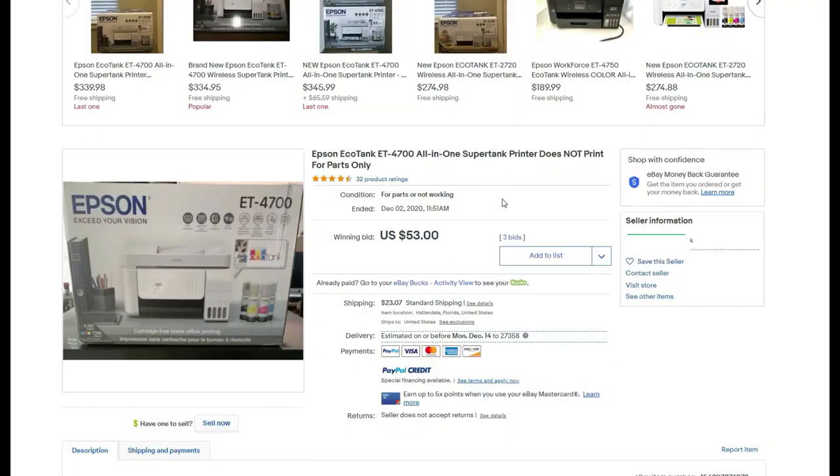If you enjoyed the scavenger hunt, please join me in the next video. The next printer just arrived today — I haven't opened it yet. It's an ET-4700, and I paid $53 plus about $20 for shipping. The problem is the paper always jams, so it seems to have a good printhead and everything works except the paper feed. Hit the subscribe button, subscribe to my channel, and hit that bell button so you will get an alert when this printer gets worked on.